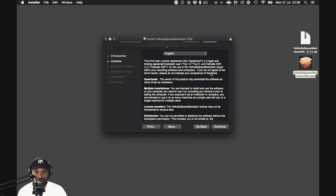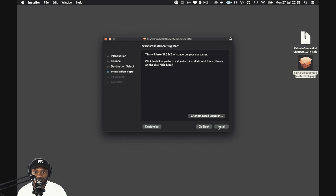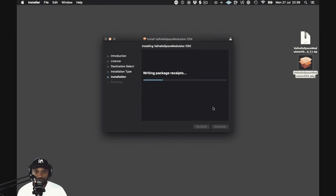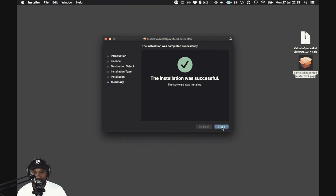Hit continue again, then agree. It's pretty much straightforward — just like how you would install any other program on your computer. Go ahead and click install, close the box and you're good to go.